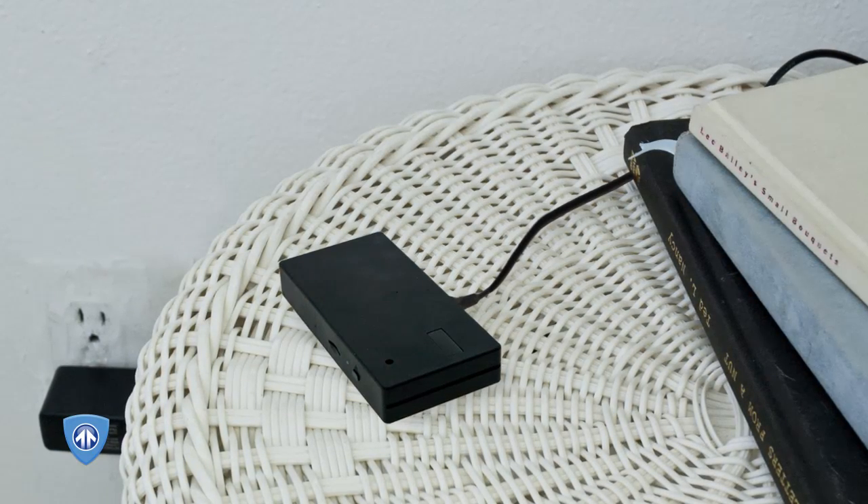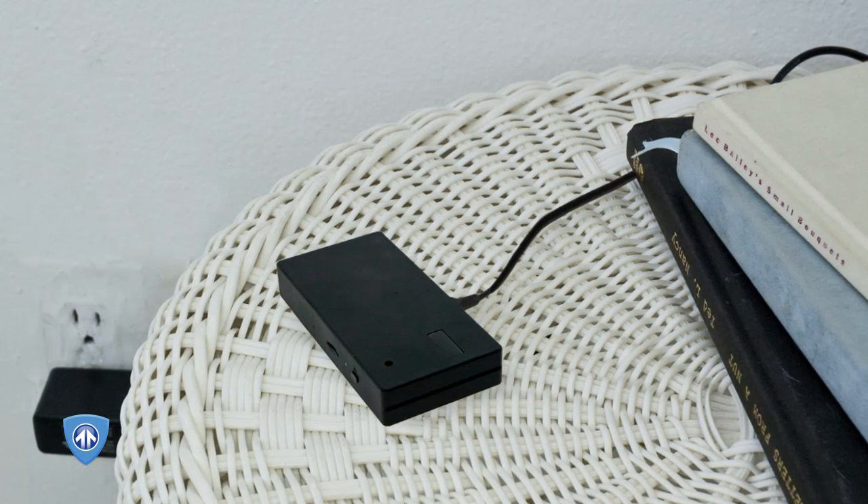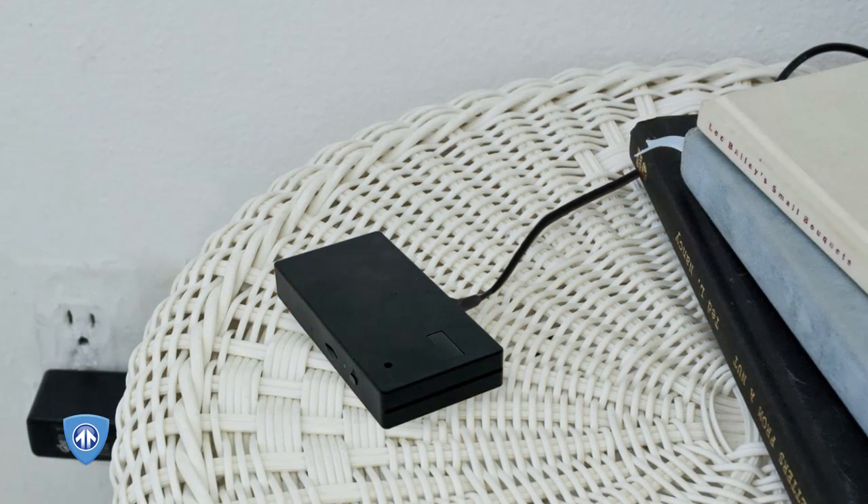This device needs to be charged using the included wall charger for eight hours to record for the battery's maximum 10 hours. We strongly recommend fully charging the battery before using it for the first time.